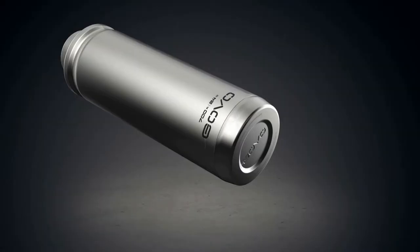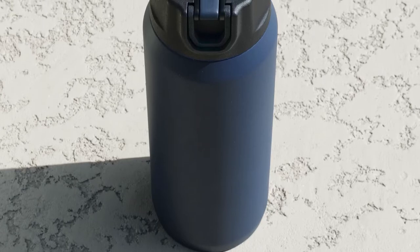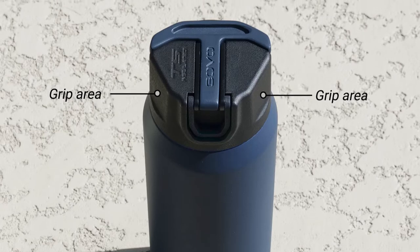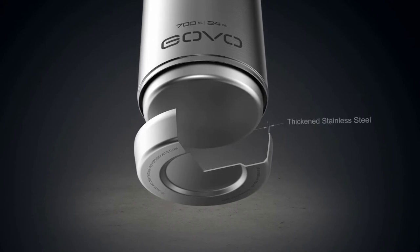Additionally, the outer surface of the inner wall is plated with copper to reflect heat radiation. Every detail on the Govo T5 has a functional purpose. The flattened area on the lid was added for easy opening and closing. The bottom cover of the bottle is made from thickened stainless steel to increase durability.